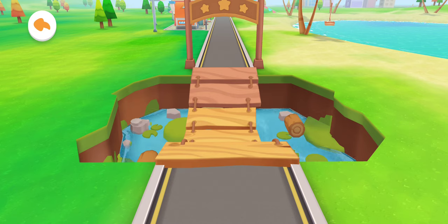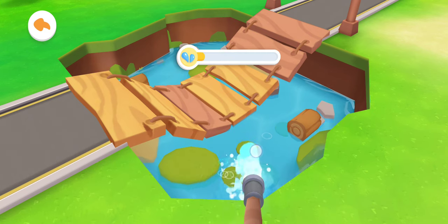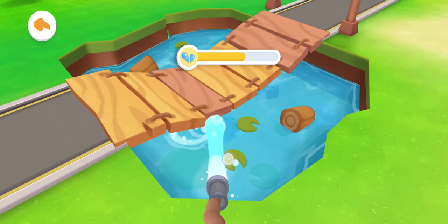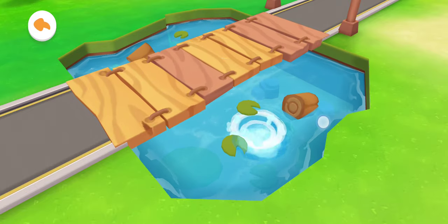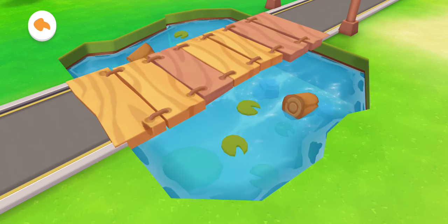Look! The pool is short of water and the wooden bridge cannot be crossed. Let's fill the pool with water. Drag the hose to fill the pool with water. Fantastic! The wooden bridge has floated up and it can be crossed.